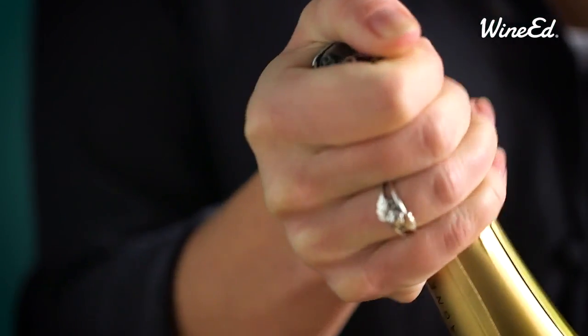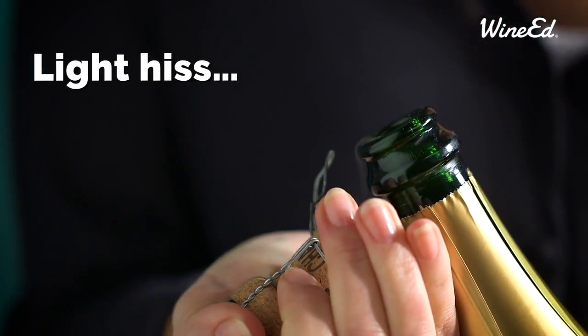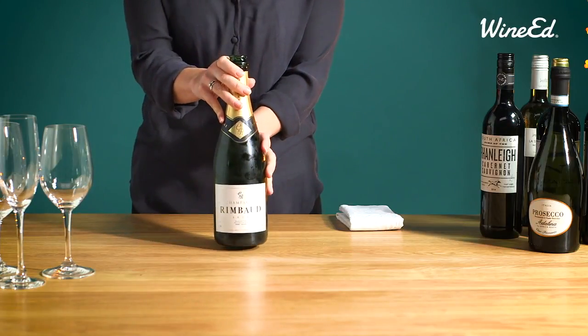When the cork is ready to come, it should give a nice hiss and not a pop. Now we are ready to pour the sparkling wine.